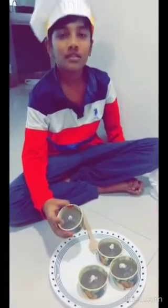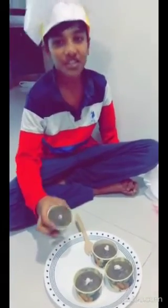Here, the muffins are ready. Let's taste. See, they are so fluffy. Let's taste. Wow, these are so yummy!